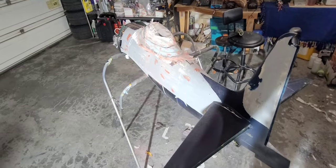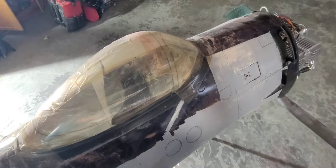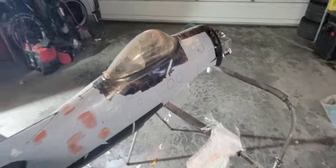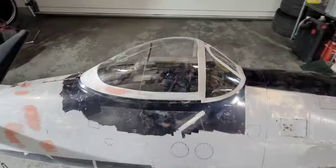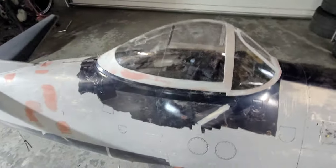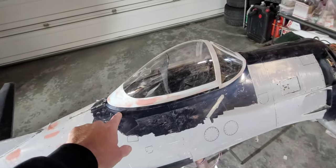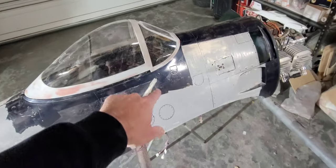Everyone hates body work. I just popped the canopy frame off — here's the original canopy taped on there. I work with fiberglass and carbon fiber regularly but I still hate working with this stuff, it's such a mess. This is a temporary canopy, not the final one. You can see the frame is trimmed out and it fits pretty nicely against the fuselage.